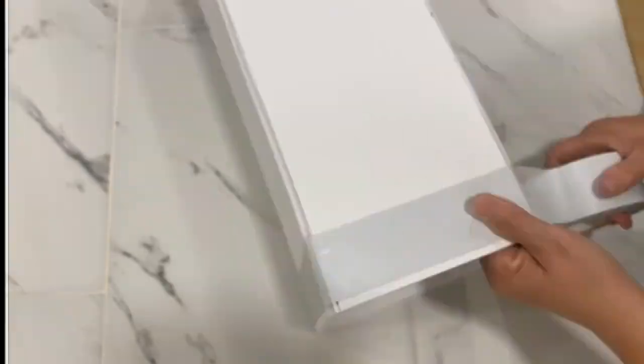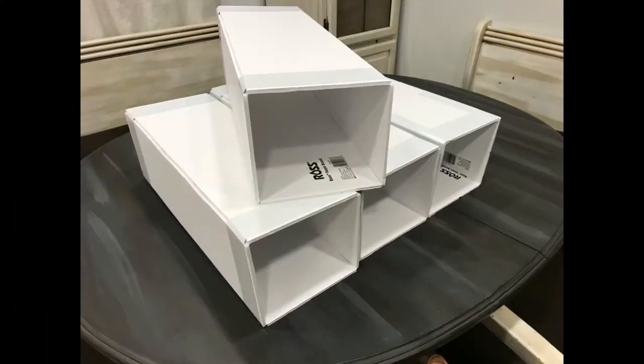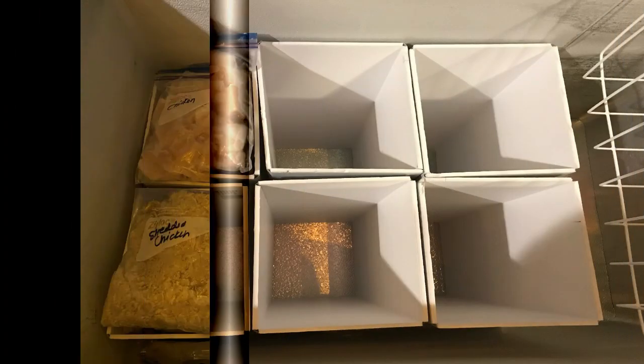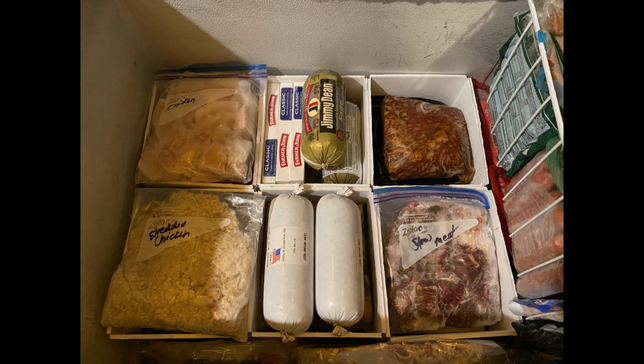Having these chutes in the deep freeze is a game changer. No more unloading half the freezer to get something from the bottom. If you like what you see please like and subscribe and hit the bell so you can be notified the next time we decide to share one of our projects with you. Have an amazing day!